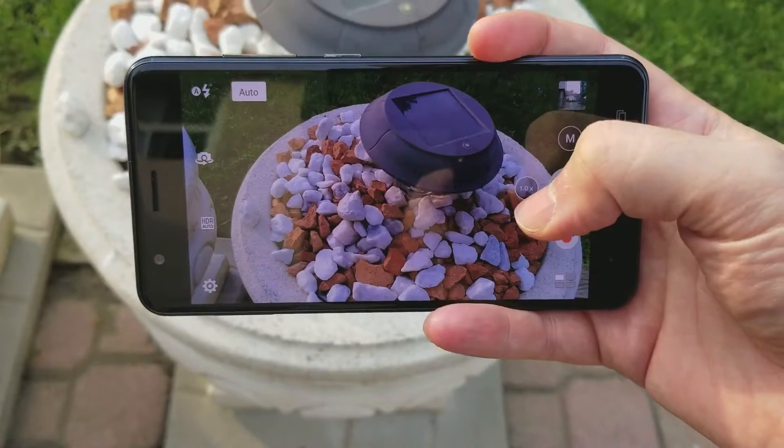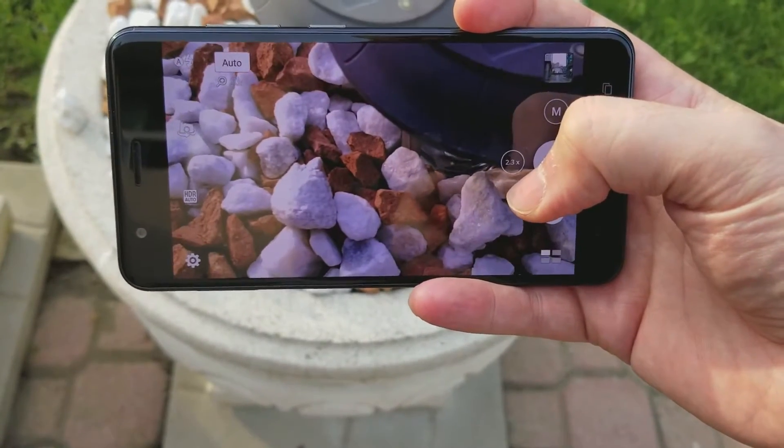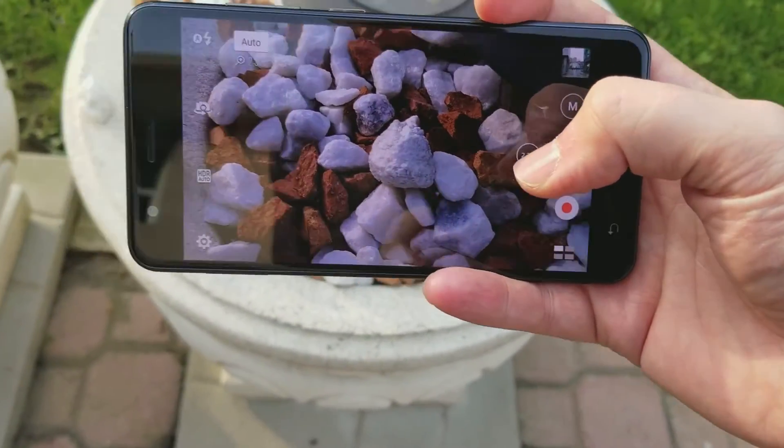The Asus Zenfone 3 Zoom is more focused on camera shooters — people who like to shoot a lot of photos. By adding a second lens that has a 2.3 times optical zoom, you have a way of getting closer to a subject without using digital zoom, which is always terrible because it pixelates the fringes of a photo or image.